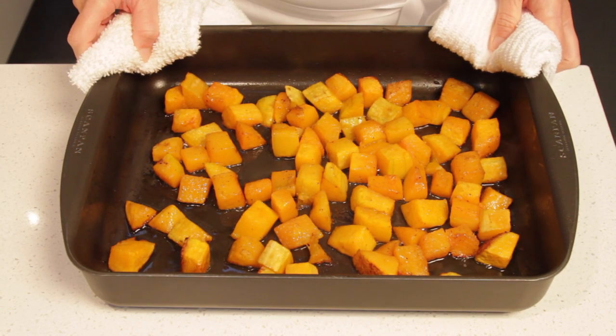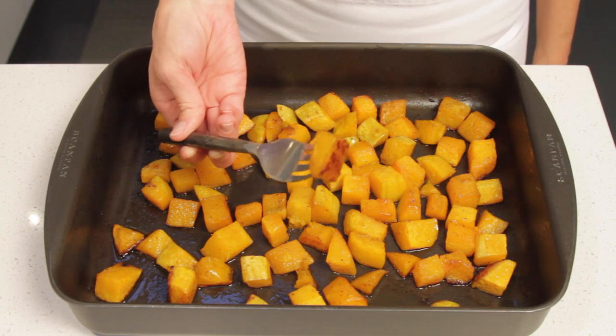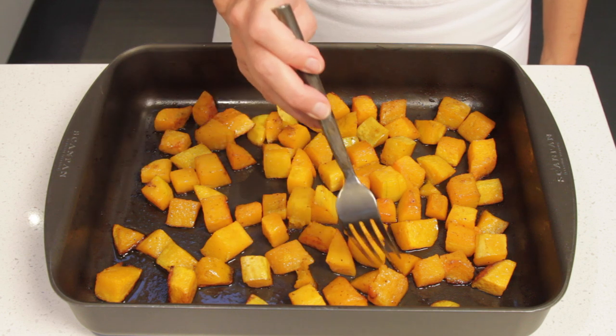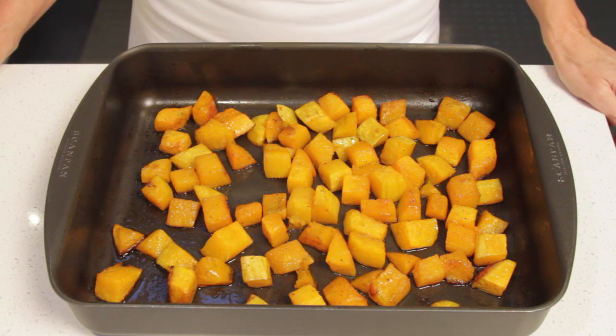The butternut squash is done. As you see, our butternut squash pieces have got a lovely golden brown color. So now you can just let them cool in the pan until you're ready to use them.